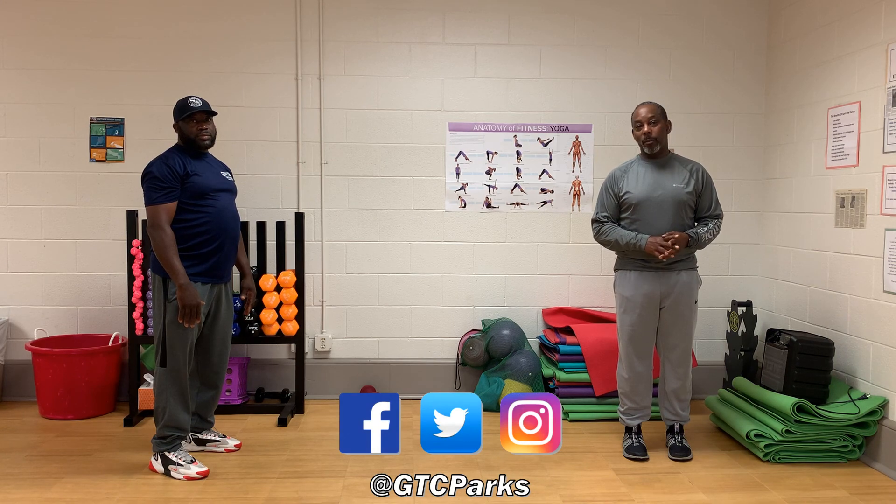For reference, you can always go to redboxfitness.com. Thank you.